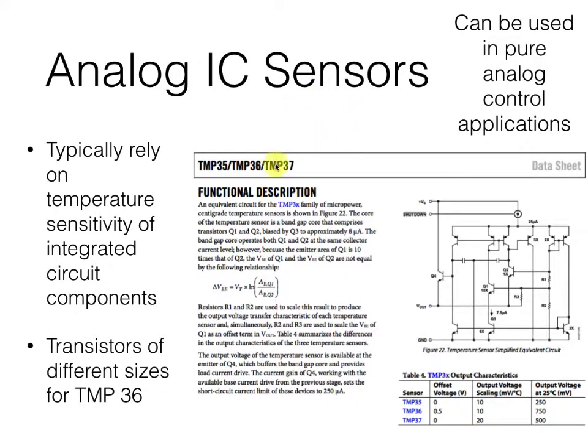Analog IC sensors like the TMP36 you've been working with rely on the temperature sensitivity of integrated circuit components. In this particular case, it's the difference in size of these transistors that causes them to perform a little bit differently with changes in temperature.